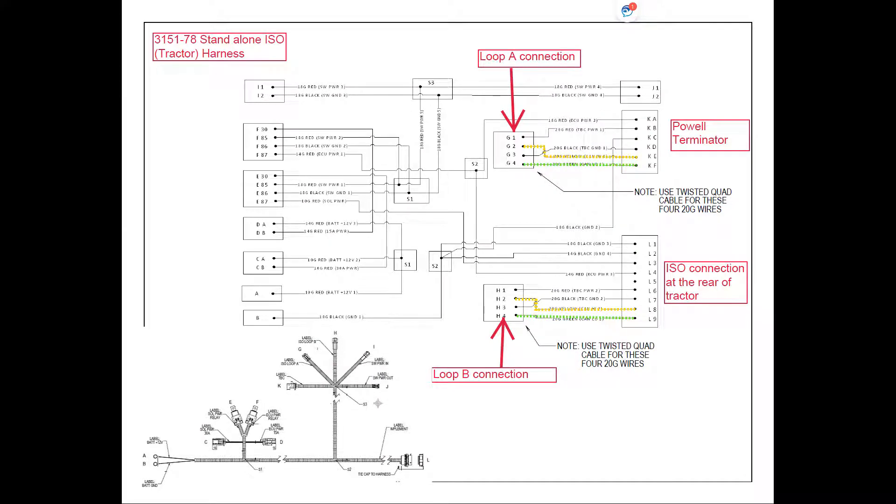From the monitor harness we will be connecting to the installed tractor harness that comes with the system. For the loop A connection there can be a Y harness inserted between the tractor connection — plug G for loop A — and the loop A connection on the monitor harness. That Y harness allows us to T in the cabin switch box for in-cab use. If the in-cab switch box is not desired, the two plugs simply get plugged together. Pin 2 on the loop A connection goes to pin E at the Powell Terminator, and pin 4 goes to pin F at the Powell Terminator, terminating loop A at the front of the system.